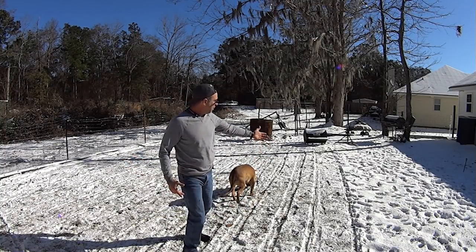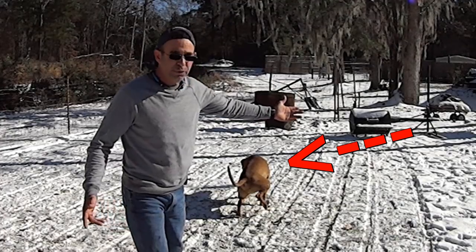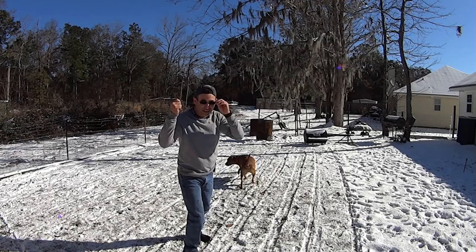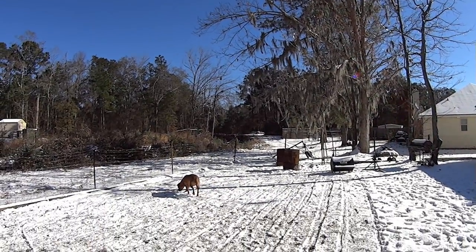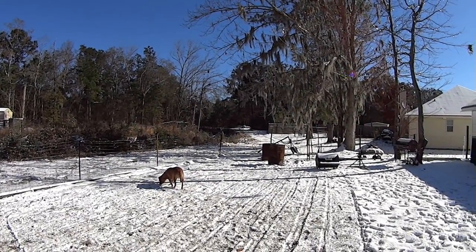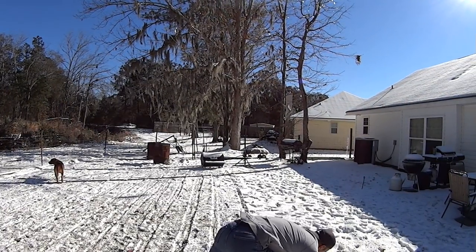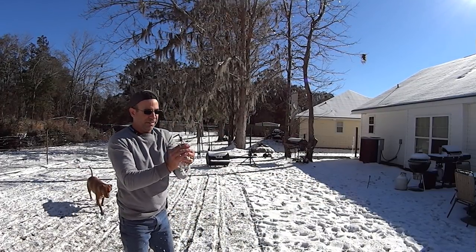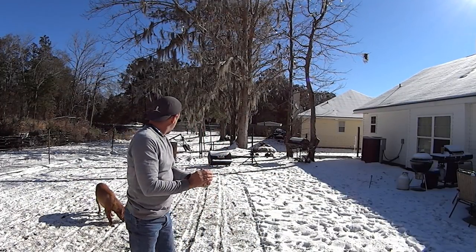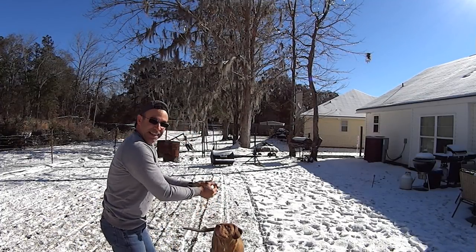So this happened yesterday. We got like three or four inches of snow like that. Crazy. It is so gorgeous. It's warm now, temperatures are warm. We're going to hit like 40 today. So we've got a good powder here for a snowball fight. Rocky, you want a snowball fight?